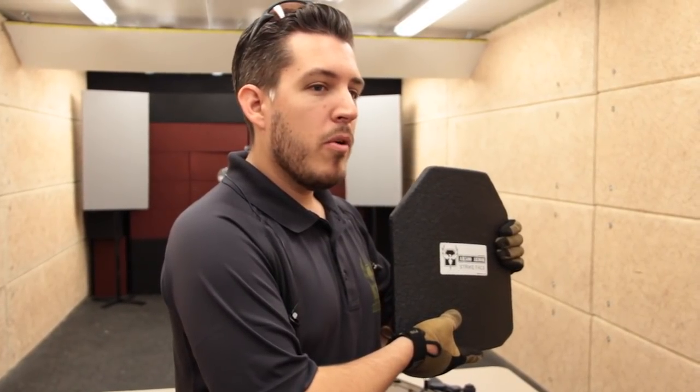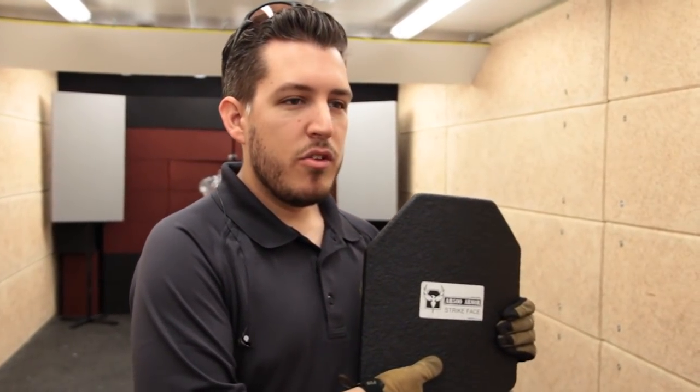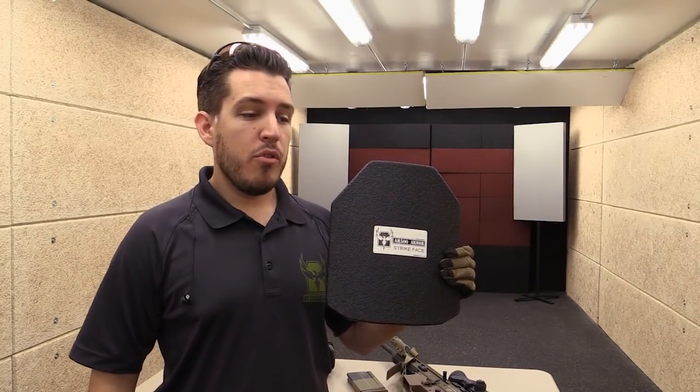Level 3 Plus is a term used by manufacturers to describe an armor system that is more capable of defeating higher level threats than Level 3 Body Armor. In this case, we went back to the drawing board on our 3 Plus and we improved the core strength by about 30%. In the world of steel body armor, that's a significant improvement.